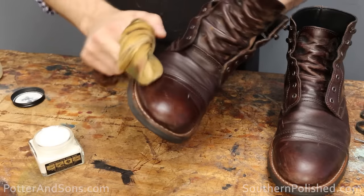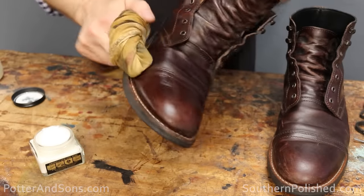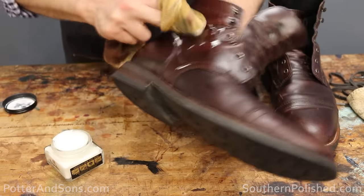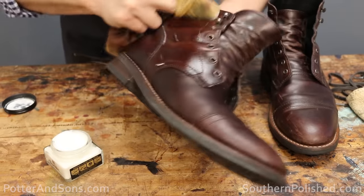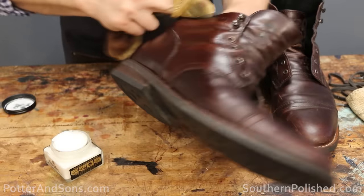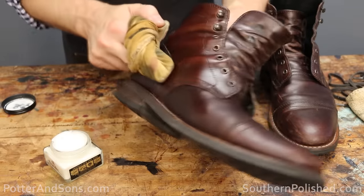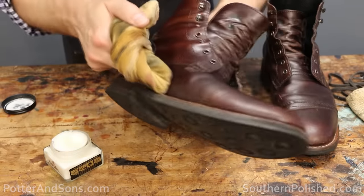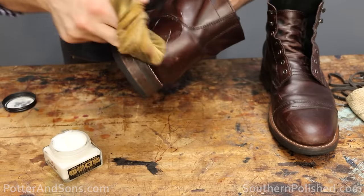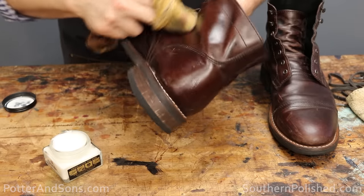Just begin working the conditioner all into the leather — a little bit goes a long way, so you don't have to use a lot. If your boots are extremely dried out, you may find that the conditioner is quickly absorbed. If it needs more added, you're fine to do that. Conditioner is not going to hurt the boot or the leather, so feel free to add as much as needed.